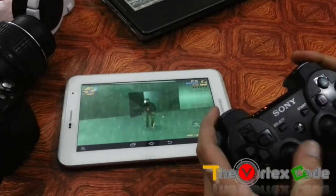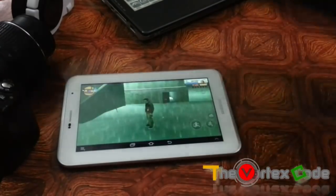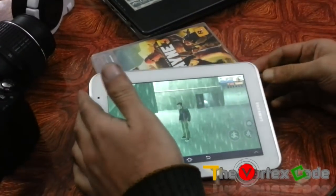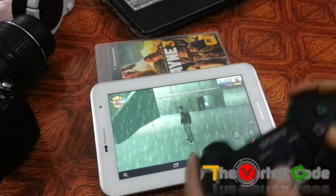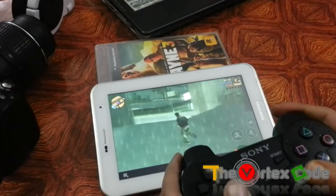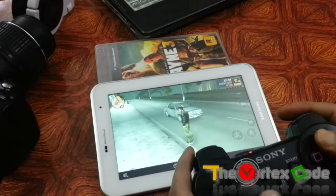The game has started — yes, it works! As you can see, I'm using the PS3 controller to control my player. I'll tilt it a bit so you can see it easily. The right analog stick doesn't work as expected though — it doesn't change the camera angle.